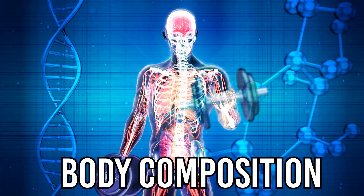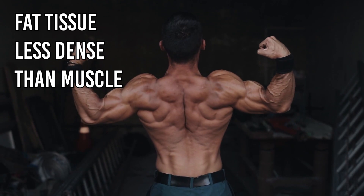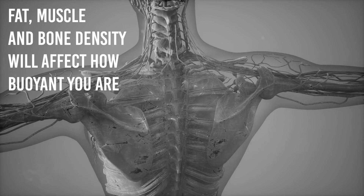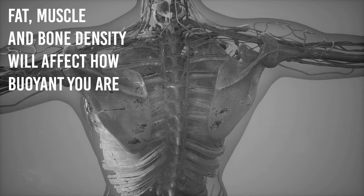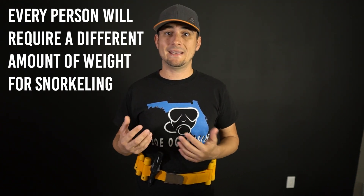Factor number three: body composition. Fat tissue is less dense than muscle tissue. So depending on how much fat compared to muscle you have on your body, that will change your buoyancy. Your bone density will affect it as well. Every person is going to be different and every person is going to require a different amount of weight to begin with.